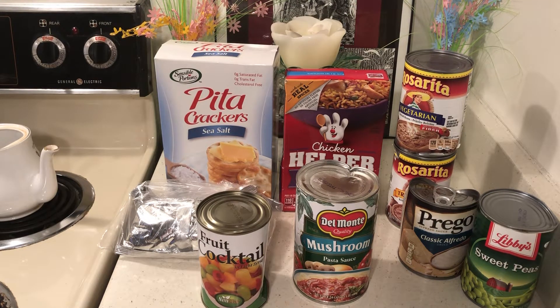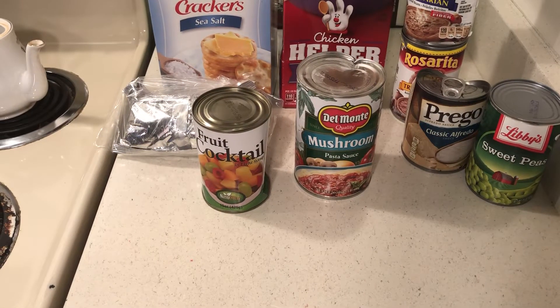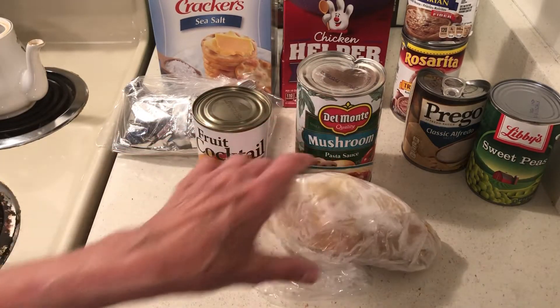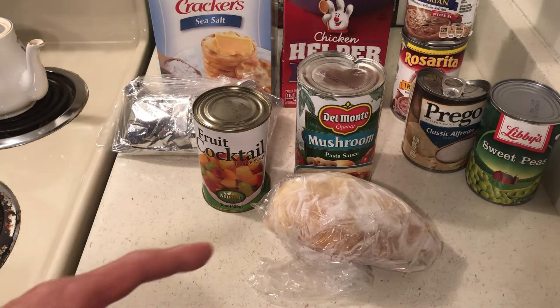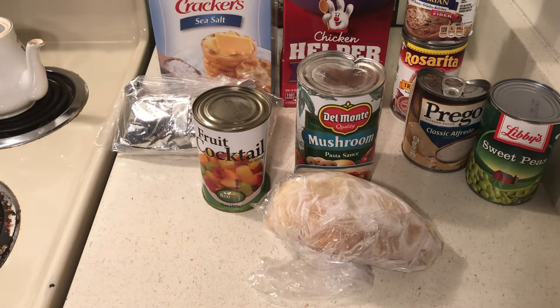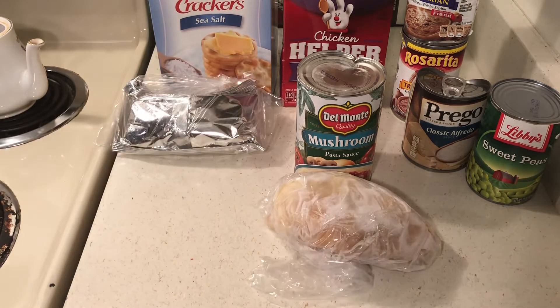Tonight I'm going to make some spaghetti using my spaghetti sauce. When I make it, I'm going to use some chicken I bought marked down. When it defrosts a little I'll cut it in chunks and grind it in my blender — just a few pieces at a time — and then I'll make some meatballs.